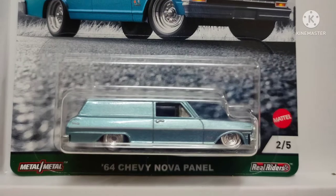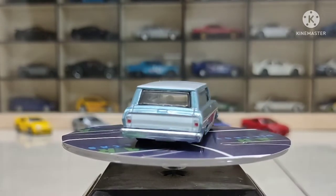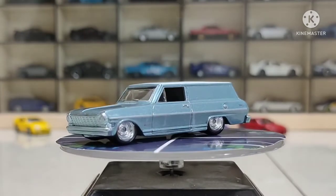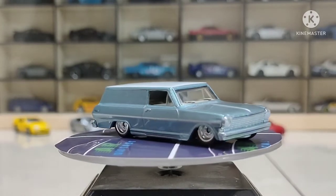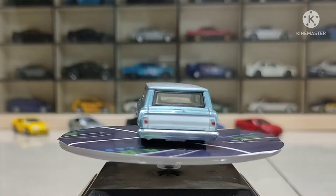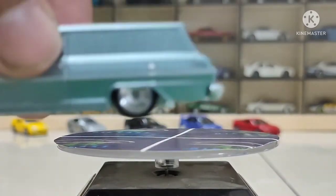Look at the poster template. Our second car is the '64 Chevy Nova Panel. Even I couldn't think it would be so glossy after opening — look at this color, so glossy with a metallic rim. The front detailing is not very great, but overall the car is great. The body is white. Look at the poster template — somewhat simple, but I think this is gorgeous. Look closely at the wheels.